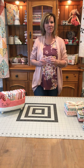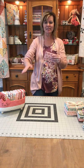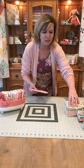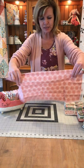Hi, I'm Lori with Poppy Cotton. Today I'm going to show you how to fold a fat quarter so it looks like this and it packages in these cute little bundles. So let me just show you how I do it.